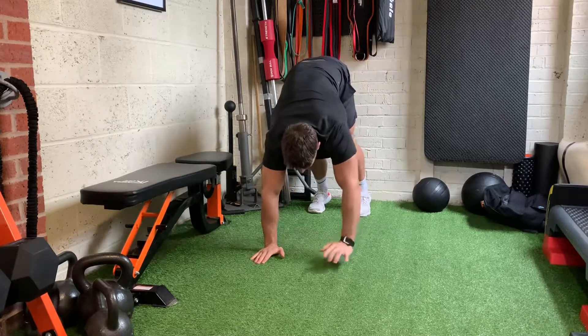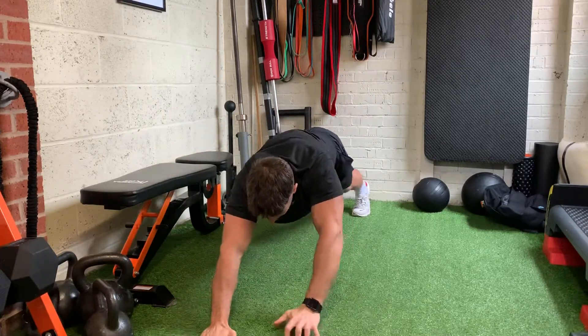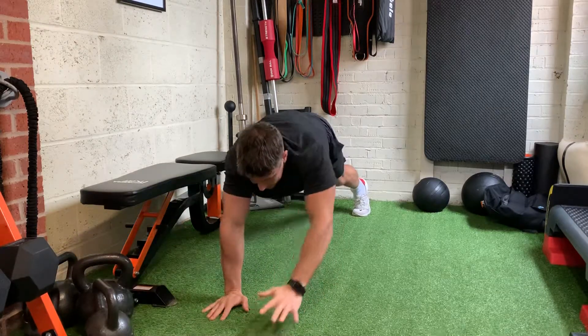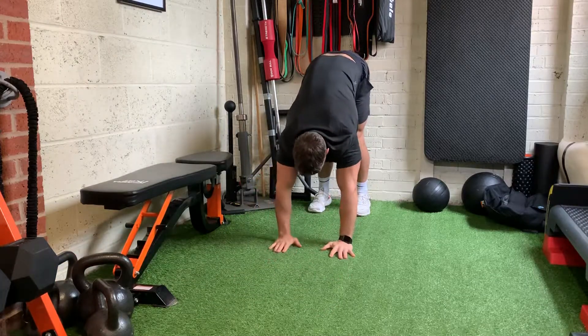Once you reach there again, you're going to repeat — again reaching as far forward as you can. Pause for just a second if you're super sadistic, and then again repeat.